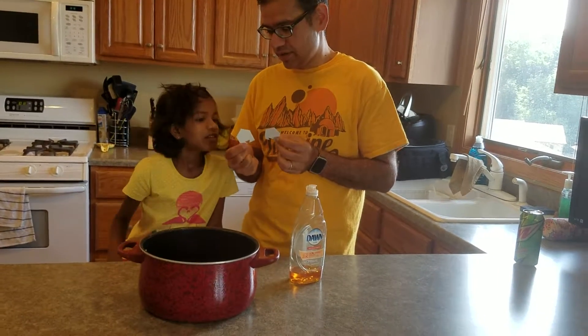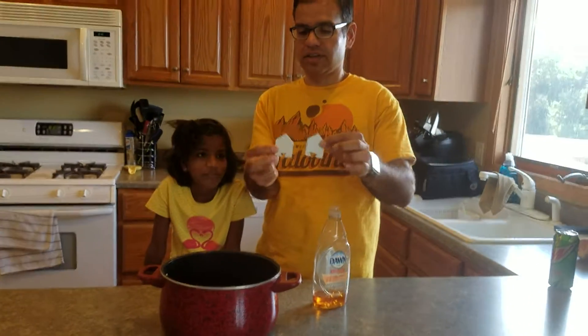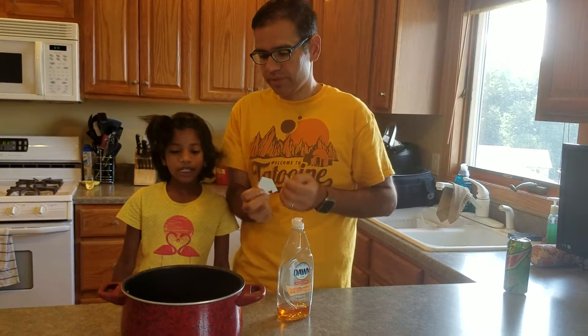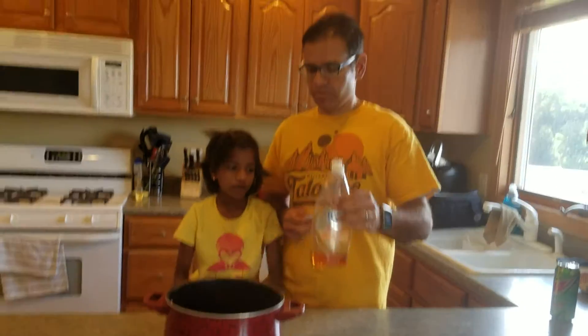What do we have here? This time we have a boat — we are going to make a boat. They are cardboard pieces that are kind of shaped like a boat. And we have a pot of water, cool water, and soap.